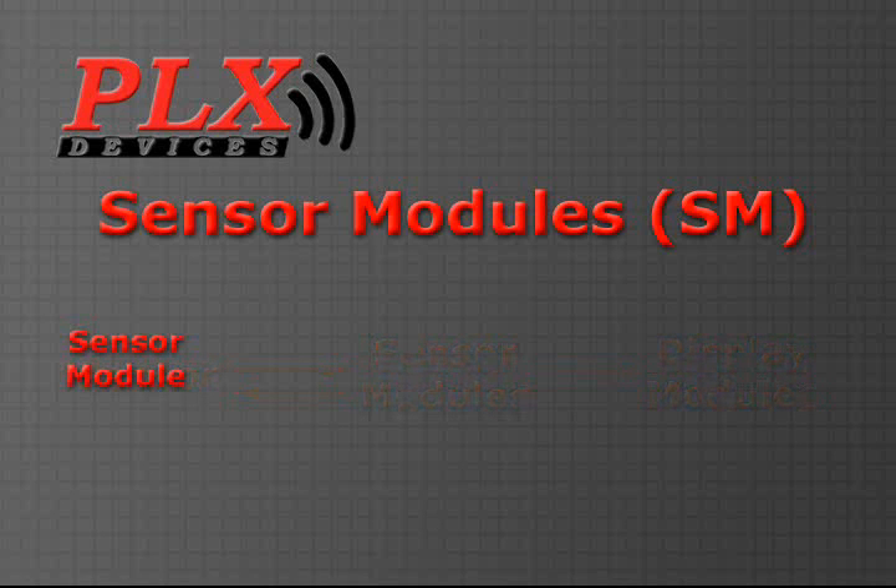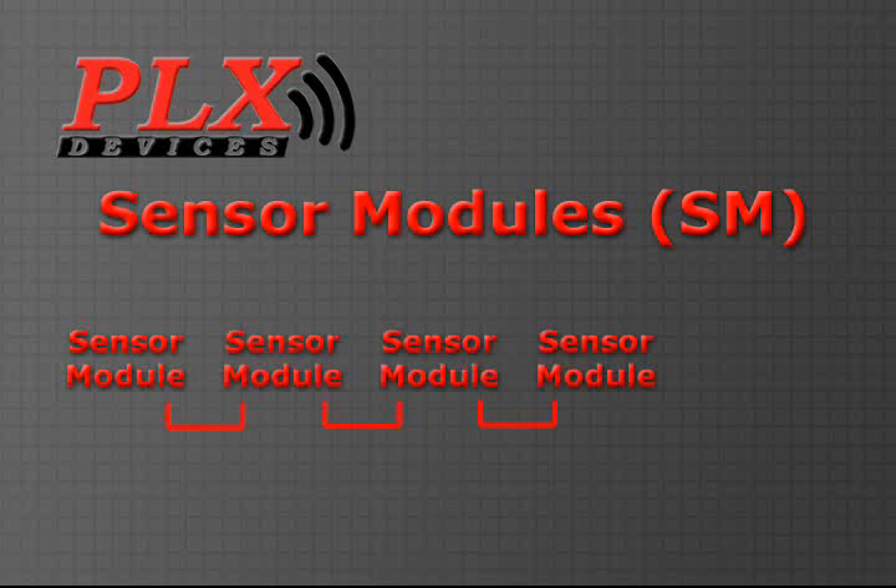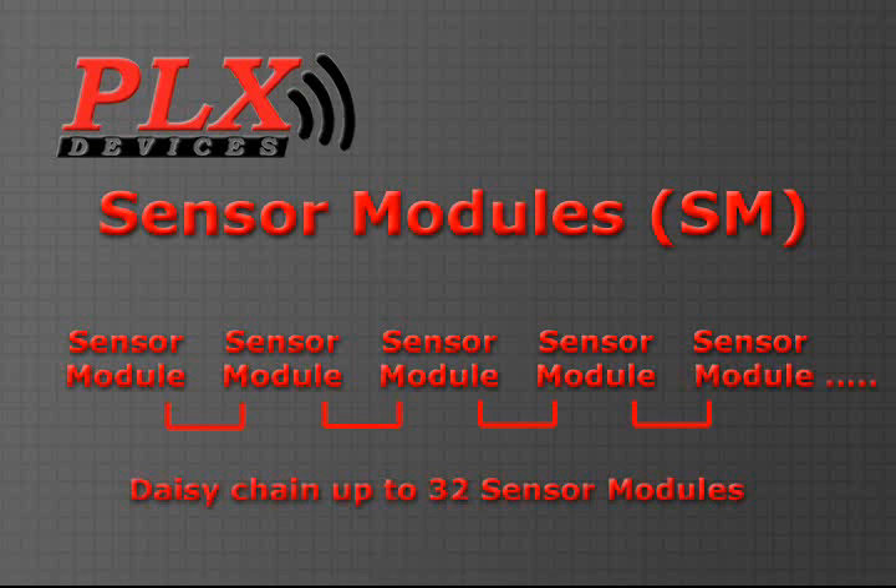One of the key features of the IMFD system is that it allows up to 32 sensors. Sensor modules can be daisy-chained together to allow for a completely flexible, scalable, and modular setup.